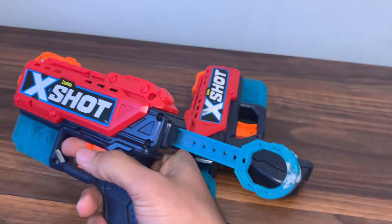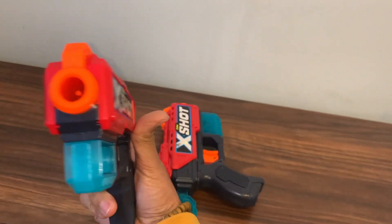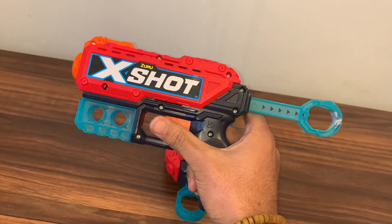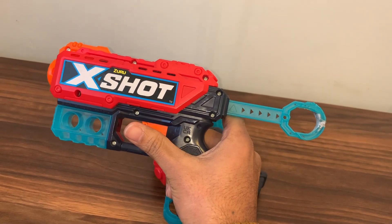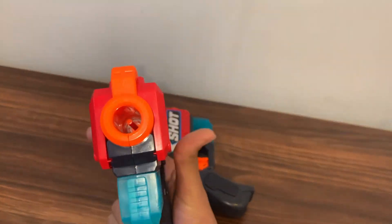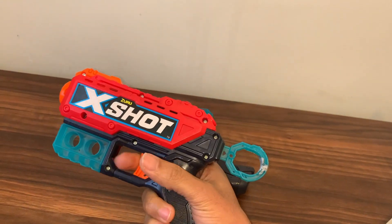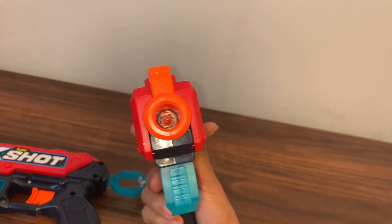It's got a really powerful shot. This one has a single dart capacity and it goes on top of the gun right here. You can reload at the front with a few darts to keep it active. It's really simple to reload — you just load it into the top and then fire the dart gun. It has a really cool air pocket inside.